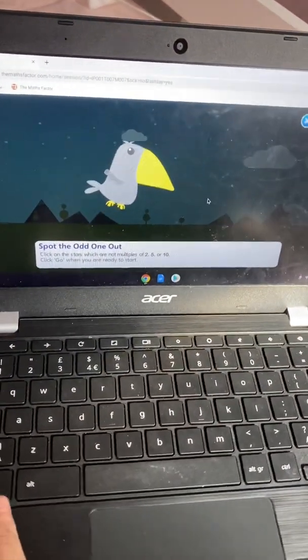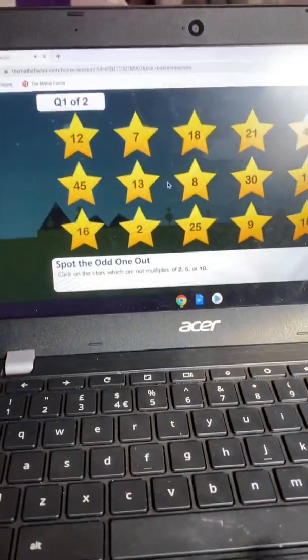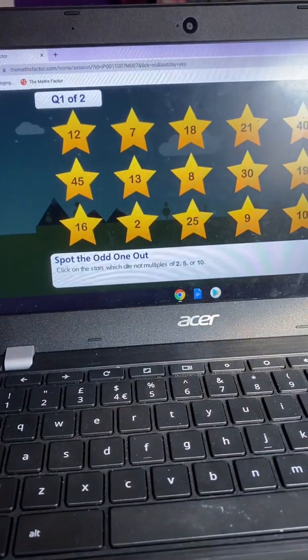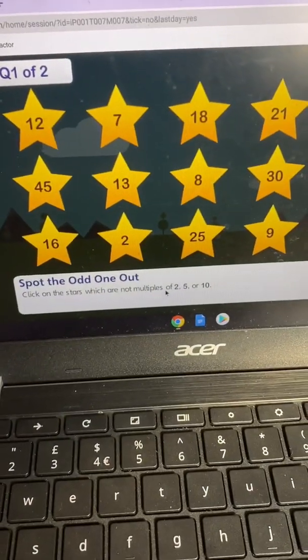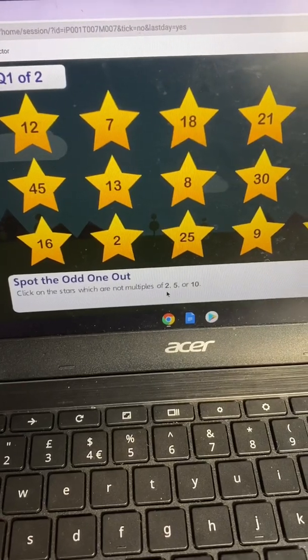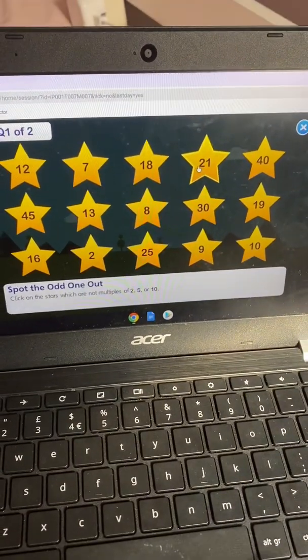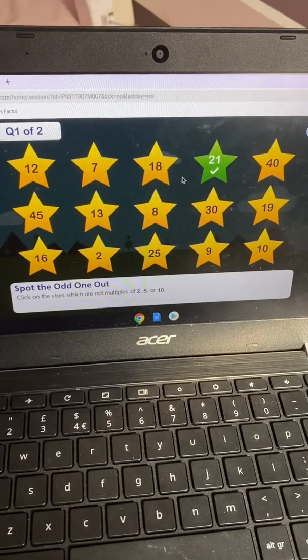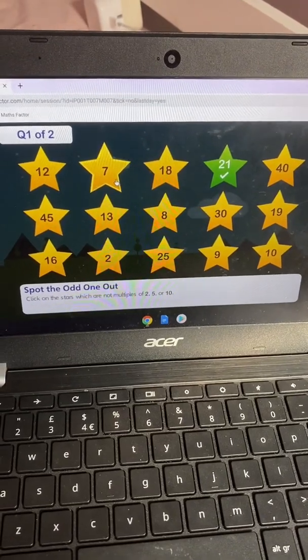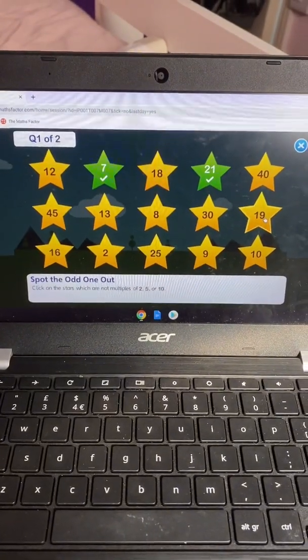Spy the odd one out — let's do this! Click the stars that are not a multiple of 5, 2, or 10. I think it's 21. And 18 is one. And 45 is one. 19.